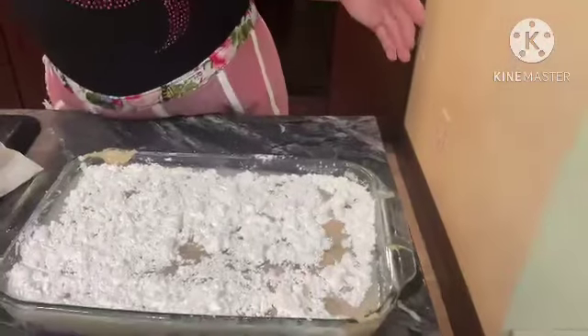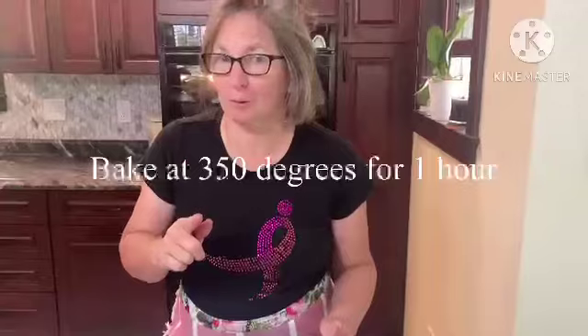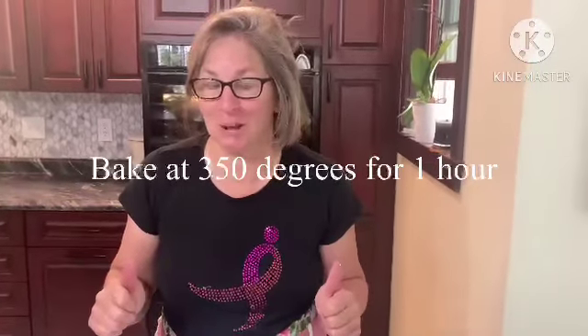And there we go — this is going in the oven at 350 for one hour. We will be back to show you what it looks like when it comes out.